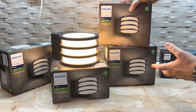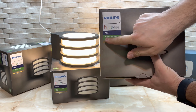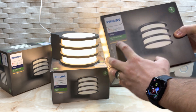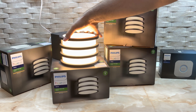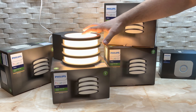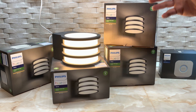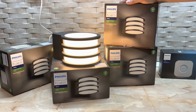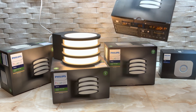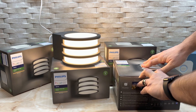I decided to get some smart outdoor lights from Philips. This is the Luca model — Phillips Hue White Outdoor One Light Luca. It has a very beautiful design and light. Before getting this, I looked for videos on YouTube but unfortunately found only a few with these outdoor lights, so I decided to try my luck with them, and fortunately they are very, very beautiful. Let's unbox this.